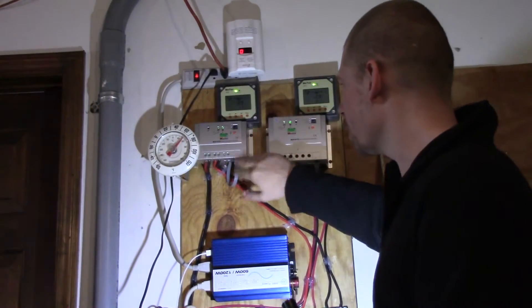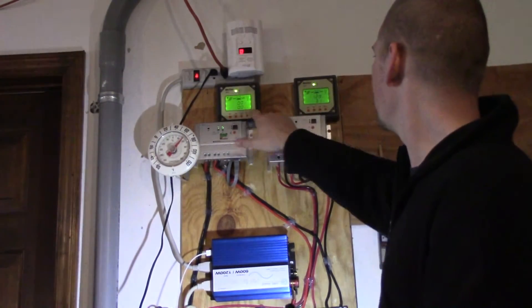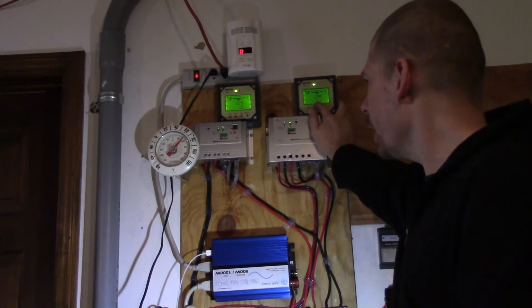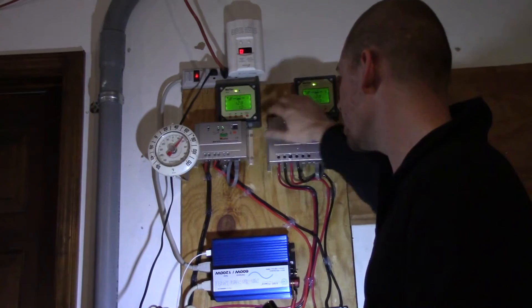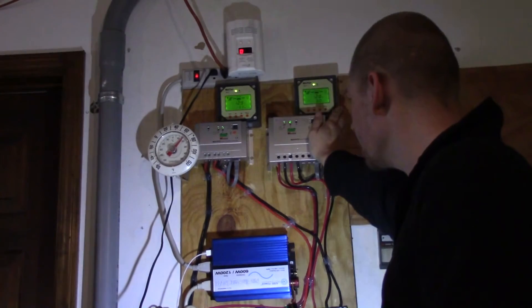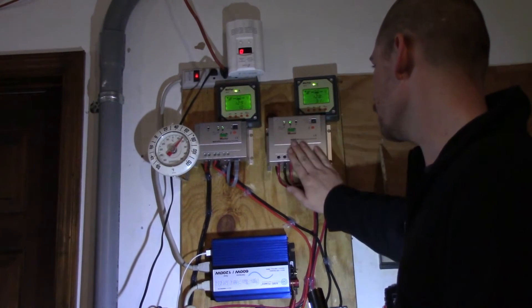Daily I come out and take a look at my voltage and my amps. What I like about this charge controller is that it shows you the voltage and the amps going to the battery. This one also shows you the voltage and the amps going to the battery, and that's what I like about these — I can calculate how much power I'm receiving at any time.